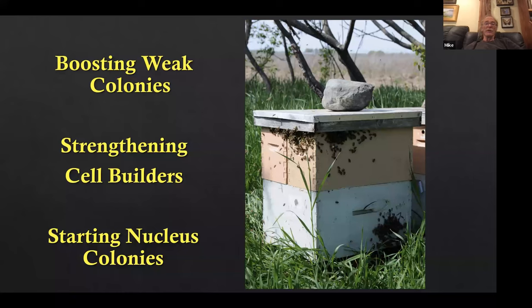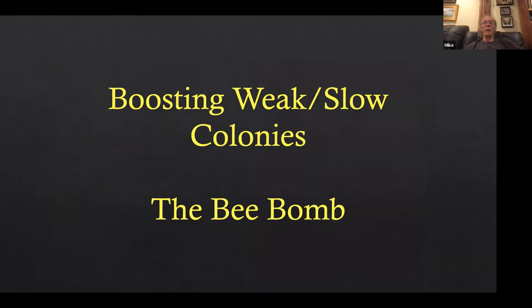We use these nucleus colonies for boosting weak colonies, strengthening cell builders, and starting nucleus colonies. Boosting slow colonies — a weak colony might be sick or have a failing queen, but a slow colony maybe has a good queen that got a late start and is just lagging behind everybody. That's what I'm talking about.